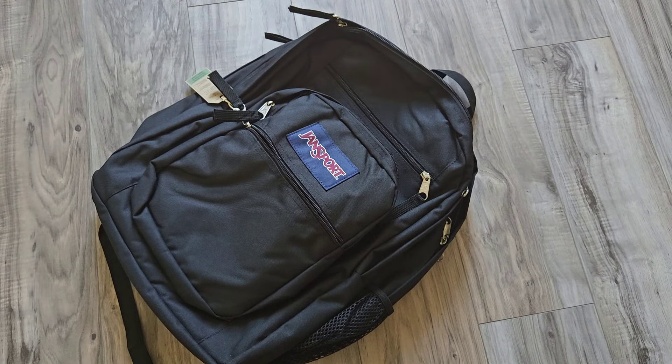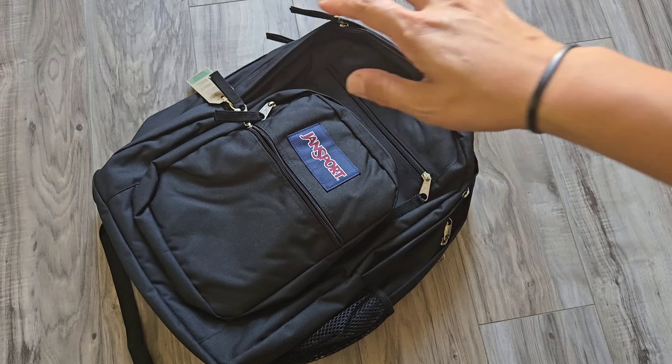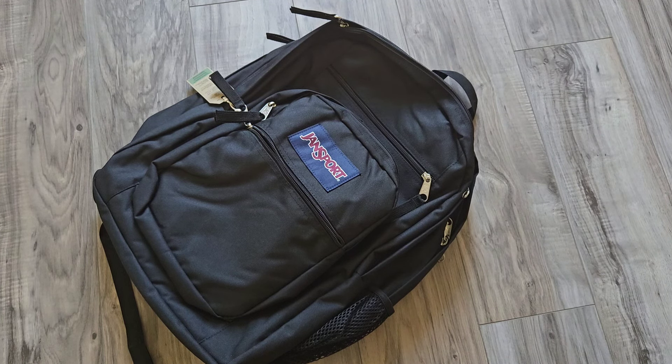We'll put a link down in the description below if you are interested in picking one of these up. These retail for about $50 to $70 depending on if you can find it on sale, and you get the Jansport Lifetime Warranty.